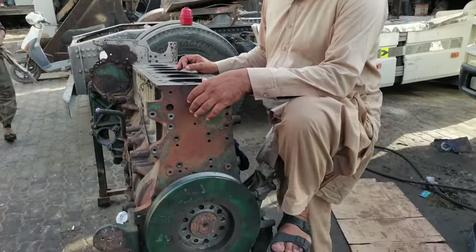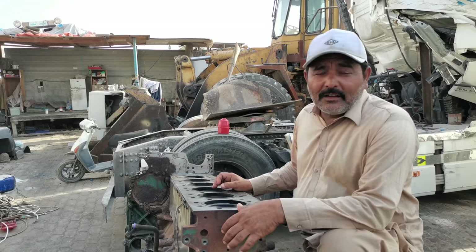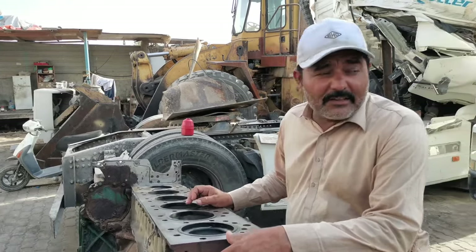Assalamu alaikum. What is this engine made of? This engine has a car. It has a car. Isn't this the engine head?